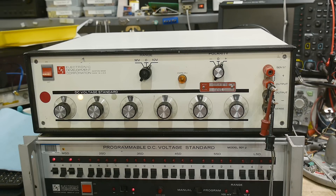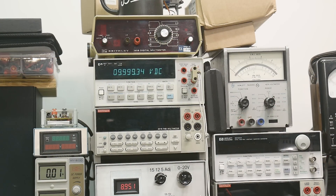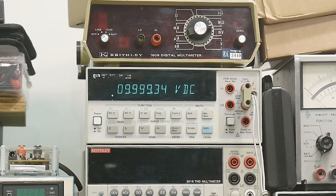We'll go to 10 volts, set it on positive, and take a look at what this thing is outputting — whether it's in cal or not. We're at 9.999; that's not too bad for an old instrument that hasn't been calibrated in probably a very, very long time. Let's change the knob — 9 volts, 8 volts, 7, 6, 5, 4 — yeah, it looks pretty good, but there might be an offset.